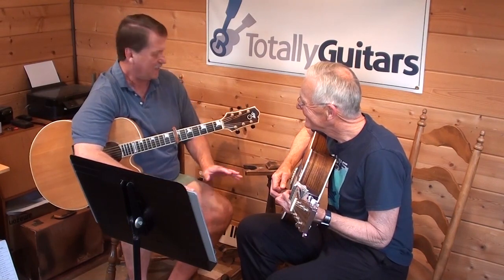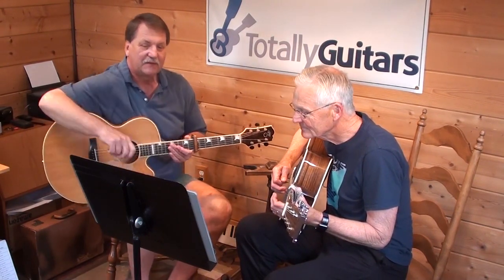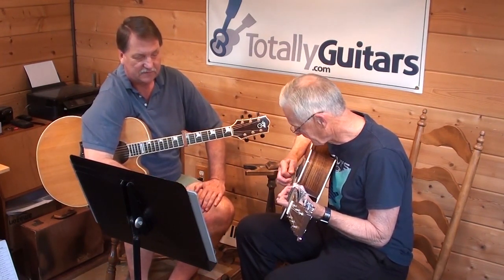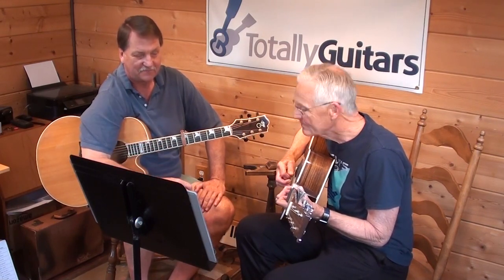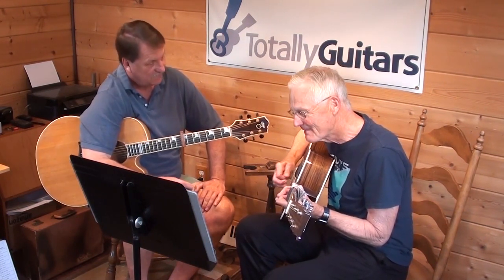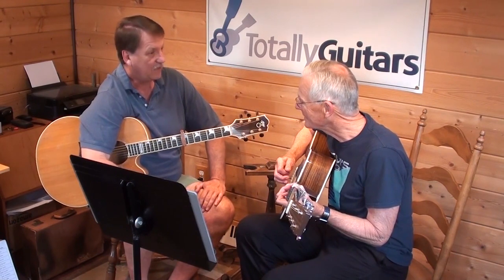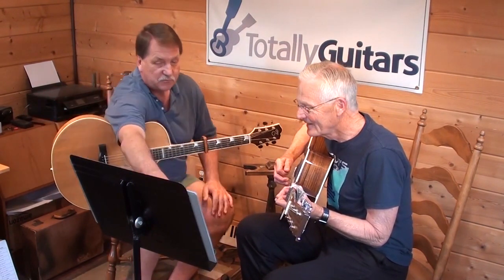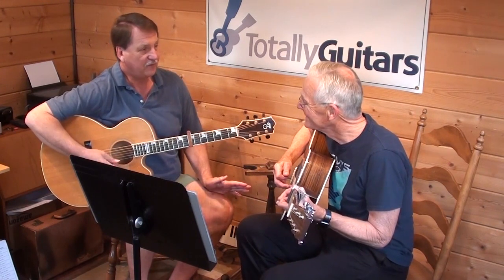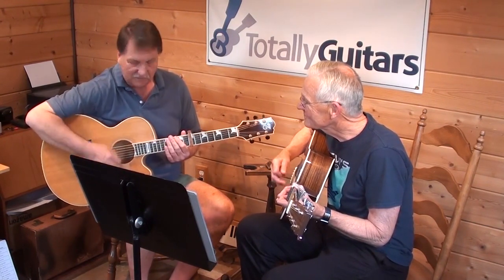Instead of worrying about missing a note in a measure, you just got to get the feel of keeping moving like that. Now in the second measure, you put it with exactly the right rhythm sometimes, and sometimes you didn't. I just want you to be able to tell me the difference. Sometimes you did it with eighth notes on beats one and three, and sometimes with eighth notes on beats two and four. It's totally fine either way - none of this really matters as long as you keep your right hand doing this motion.